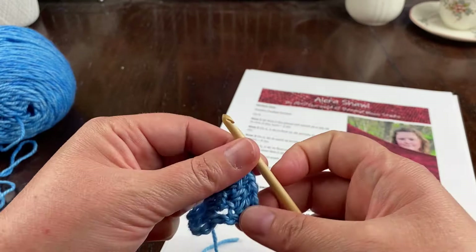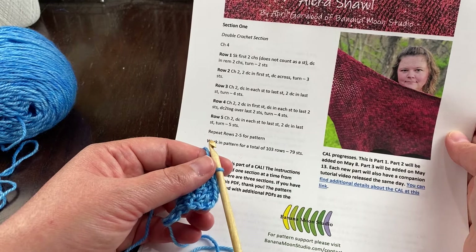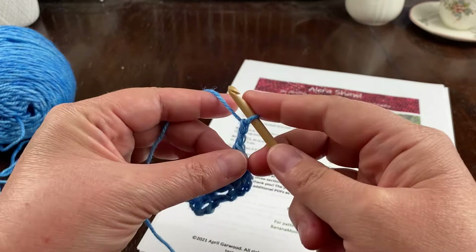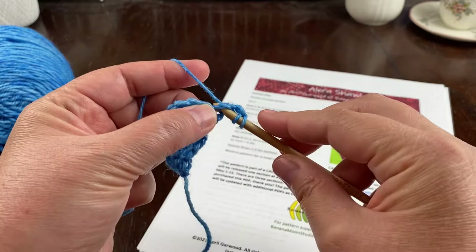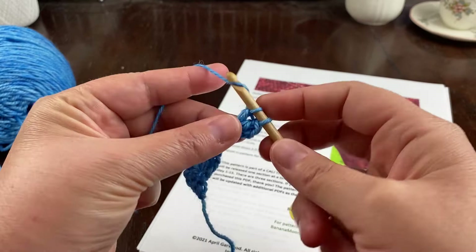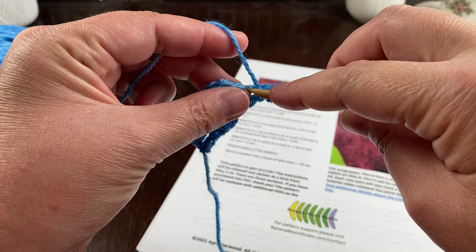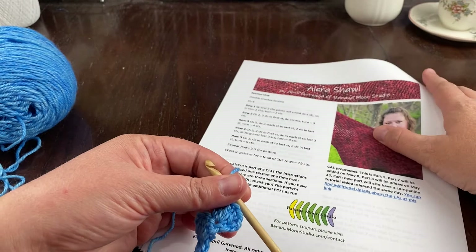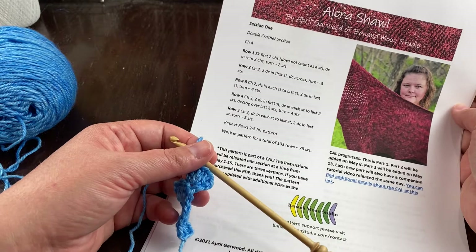Row four: chain two, two double crochet in the first stitch, double crochet in each stitch to the last two stitches. I'll do my chain two, turn, and place two double crochet in this first stitch, then double crochet across to where I have just the last two stitches remaining.